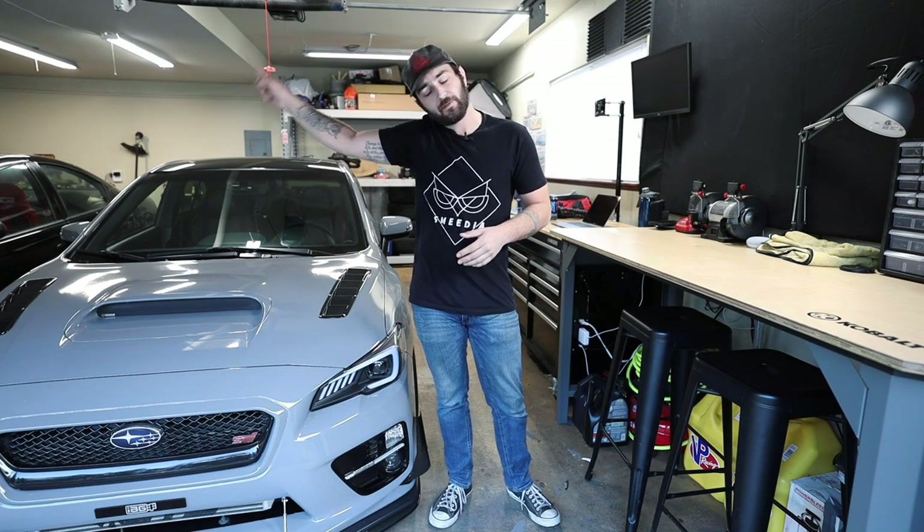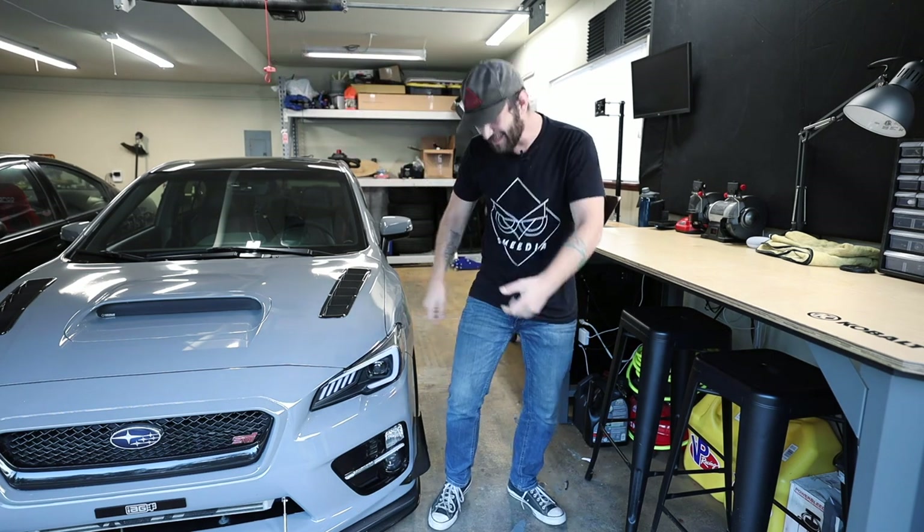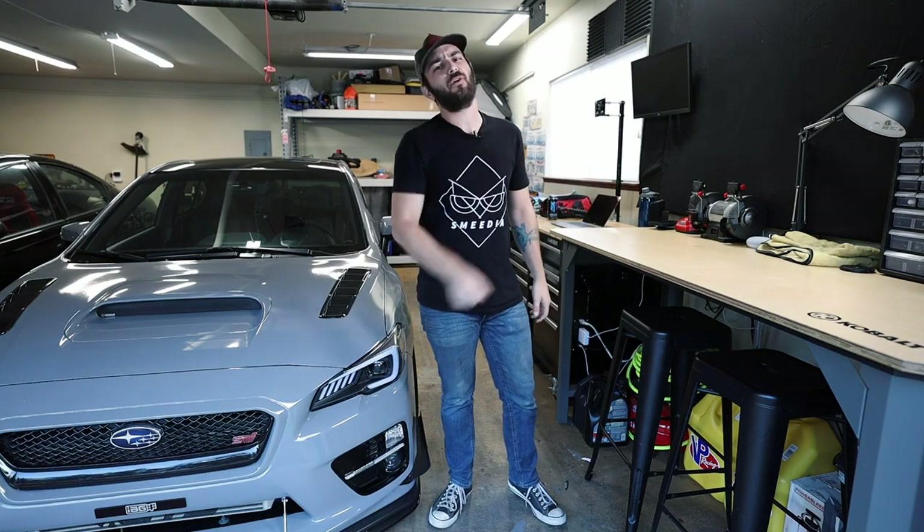If you liked the video, go ahead and hit that like button — turn it blue, like the inside of the hood on the Subaru as we all saw when it was popped earlier. And if you're not already subscribed to the channel, hit that button in the corner. And with that, I will catch you guys in the next one. Peace out, homies.